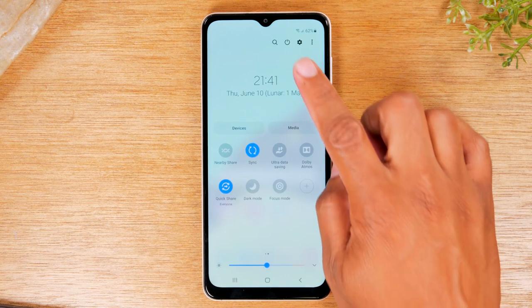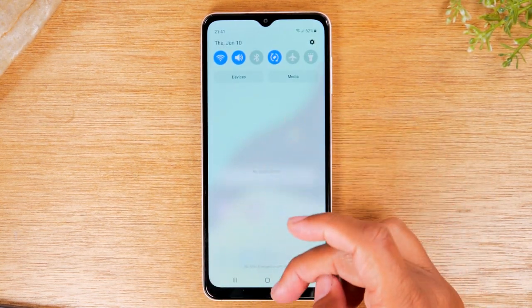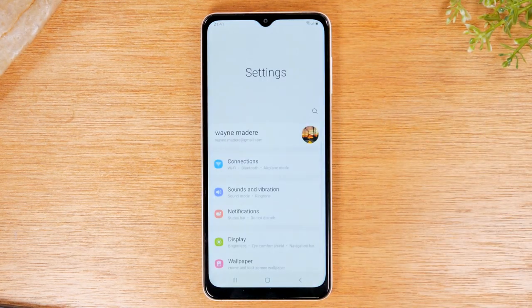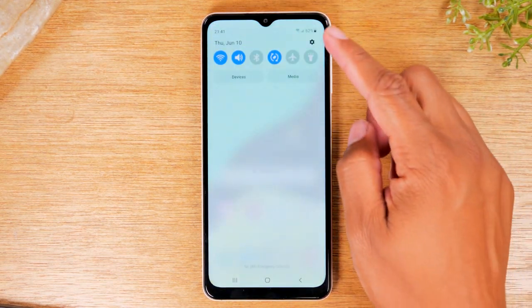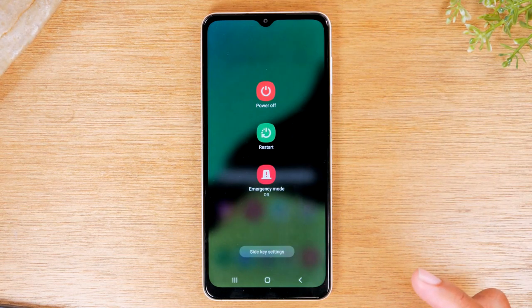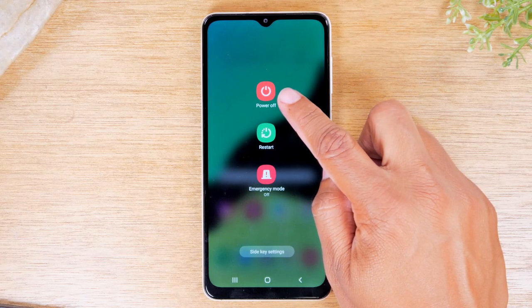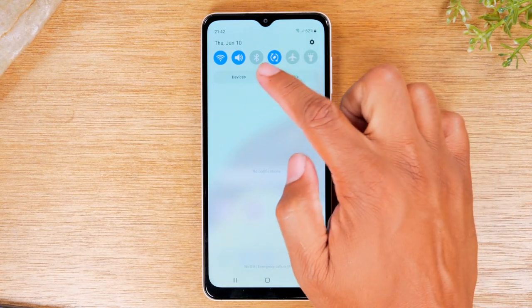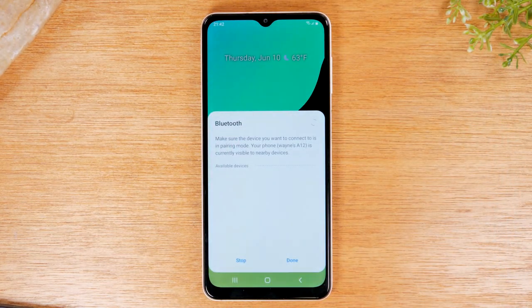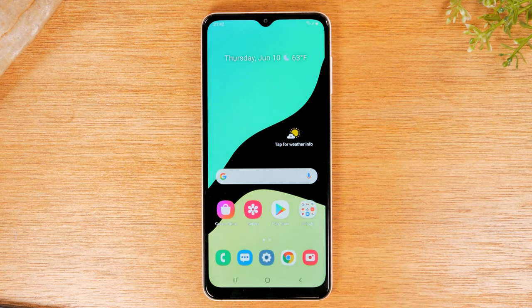There are also two important things at the top of the notification panel. When you swipe down once, in the upper right corner you'll see a wheel — this is a shortcut to your settings menu. If you swipe down a second time, there's a shortcut power button that lets you restart or power off the phone. You also have your Bluetooth switch here. If you're trying to connect to a Bluetooth speaker or headphones, tap it once, make sure it's lit up in blue, and then it will bring up the Bluetooth menu showing all available devices. Put your device in pairing mode and select it from the list.